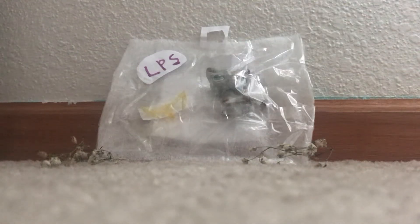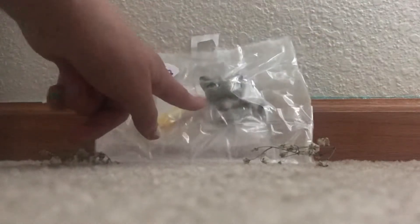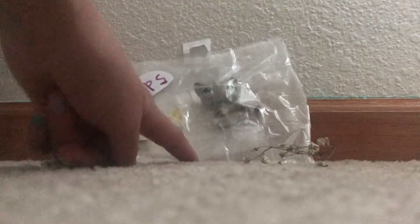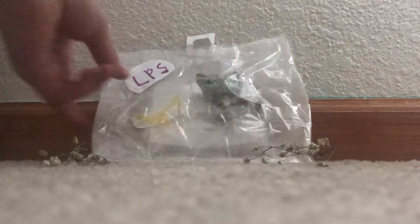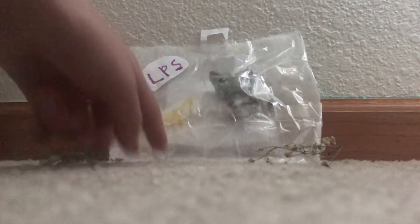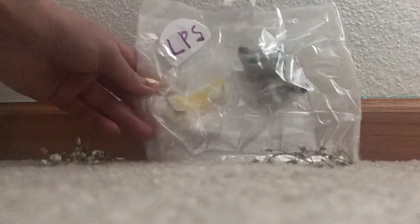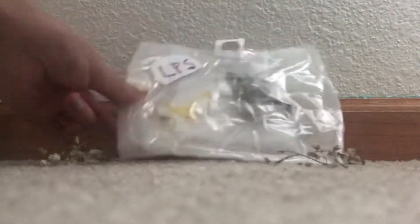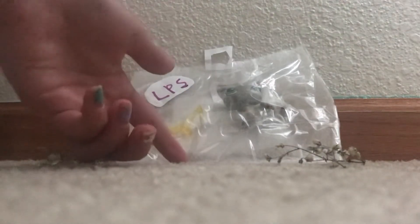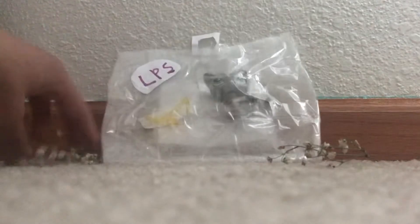Hey guys, it's LPS Girl back here with another video. So I attempted to make an old LPS inside its original packaging. It did not go so well — it does not look that good, it does not look like anything like the old generation LPS in their packaging. I tried, I like it, it's good. There's some flowers in here.